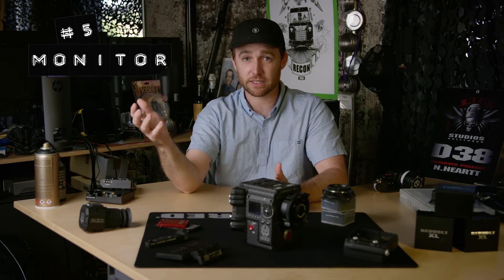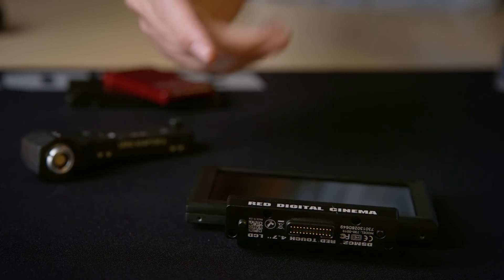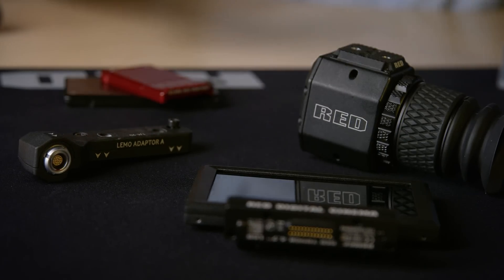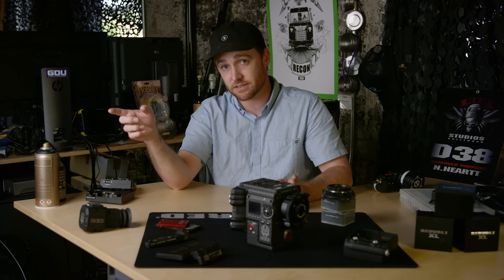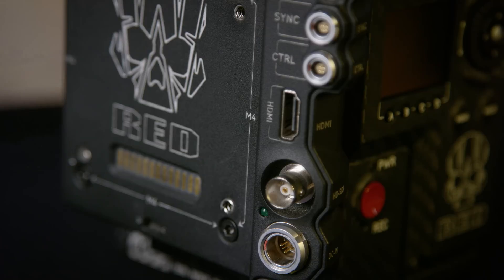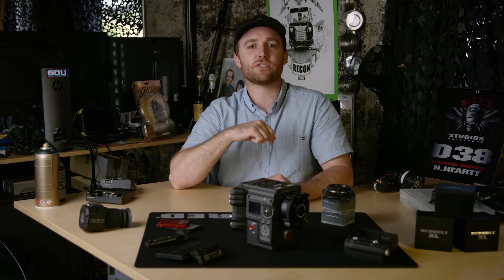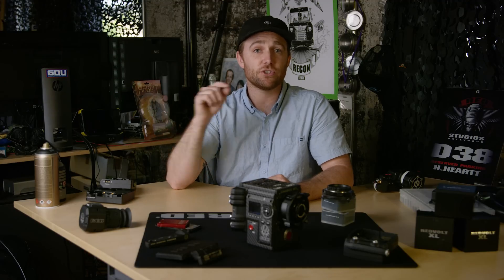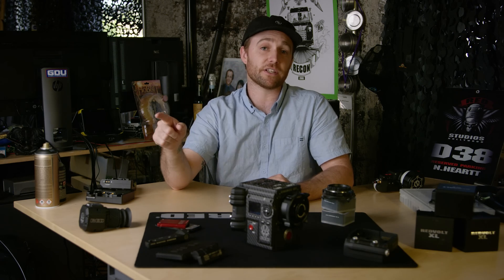Lastly, number five — you need a way to monitor what you're shooting. We have both cabled and cableless options for our LCD and EVF. If you're cabling the monitor, just make sure you have the proper adapters on both the camera and the LCD if necessary. Modules are capable of supplying an HD-SDI and/or HDMI image, so you can use third-party monitors as well. Just note that our RED Touch LCD also doubles as a control interface for the camera.